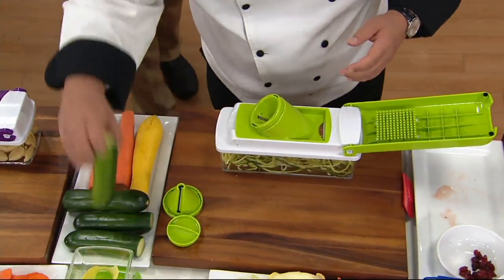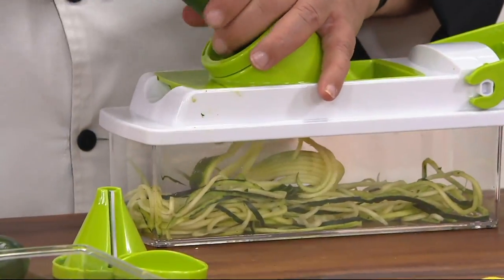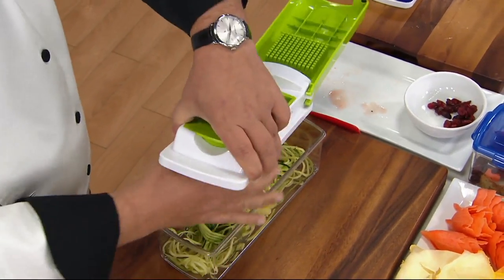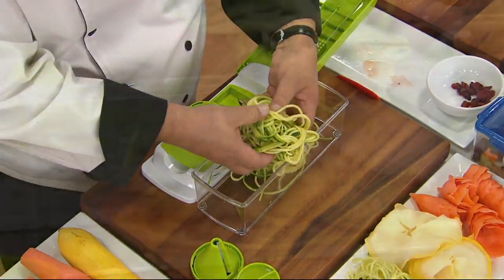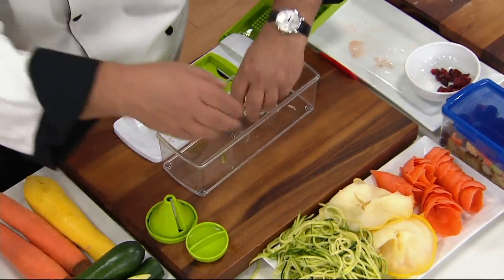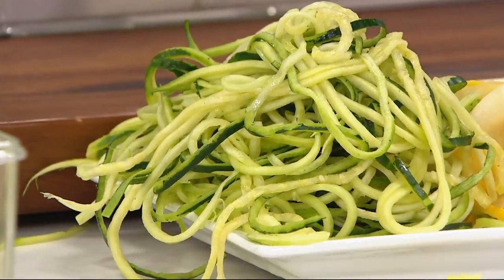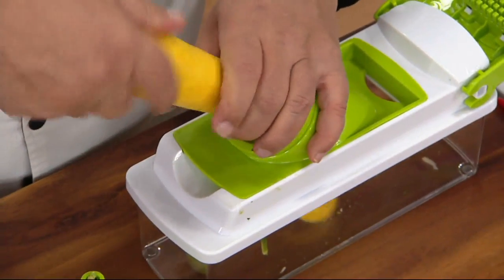If I change that blade, I have a whole other machine. Over here I put my zoodle maker in — let's take a zucchini through. I call this the pencil sharpener for veggies. You can do zucchini, carrots, radishes, potatoes, beets, turnips. Once a week instead of having pasta, make yourself fresh zoodles — it cooks in under two minutes, just blanch in hot water or pan-sear. Look at the yield — a tremendous amount of volume from these vegetables.